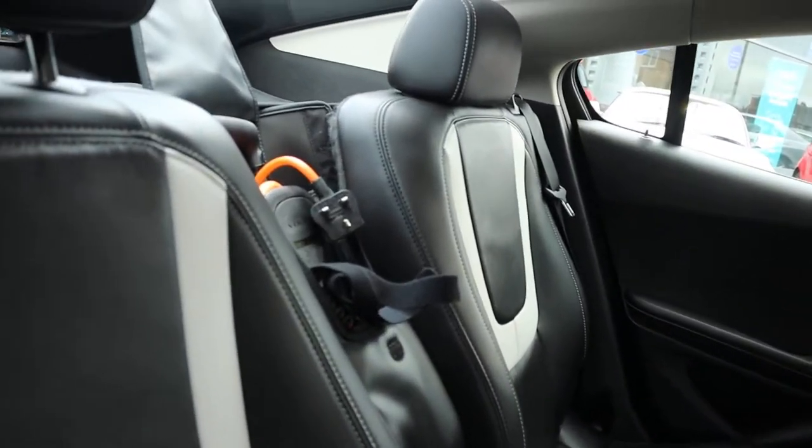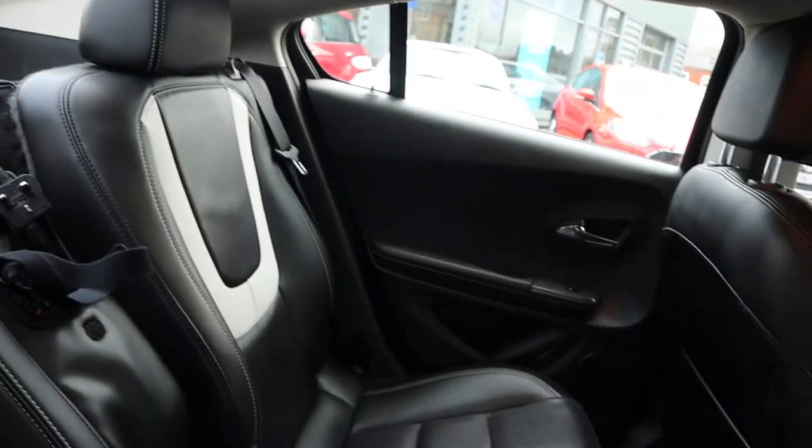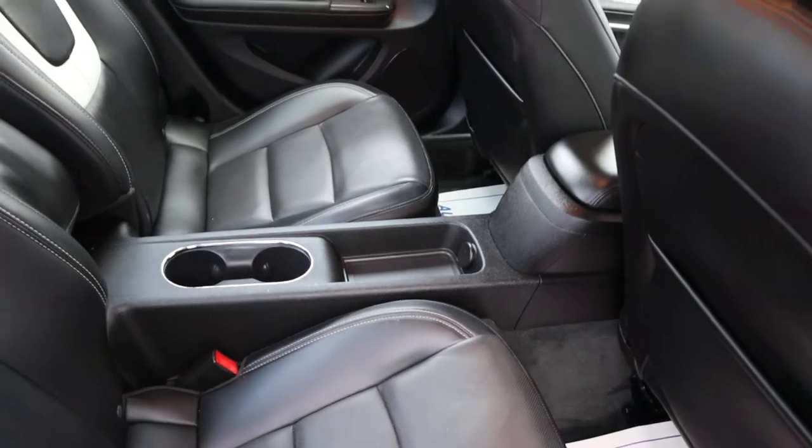You've got your leather interior, which is two-tone. There's your charging port as well. Isofix in the back. A couple of cup holders. Smells amazing in here.